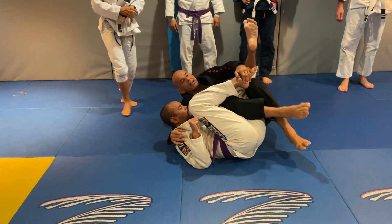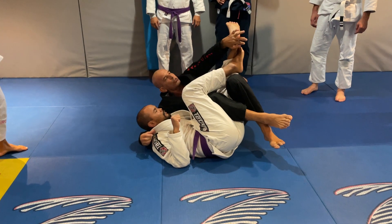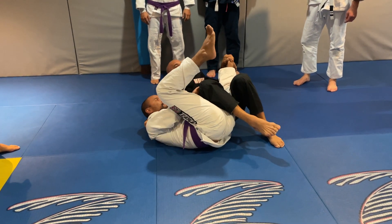Now I bring his legs together. See that? If this leg is on the top, he's already straight on the knee bar.